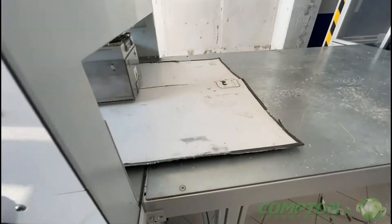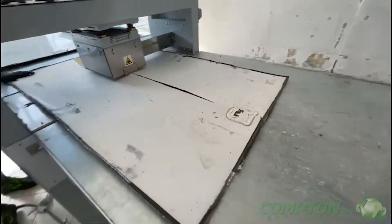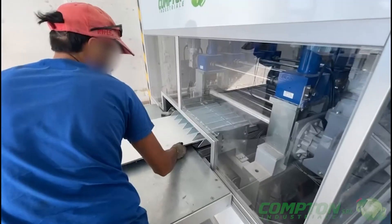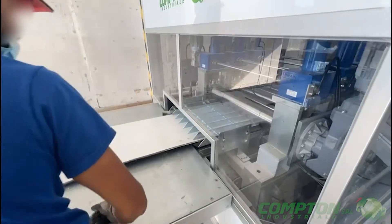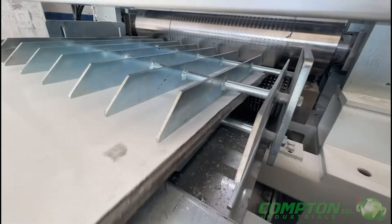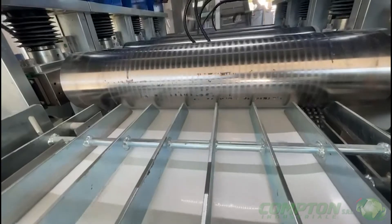In the next phase, the panel is inserted into the delaminator. This machine removes the glass from the panel and automatically transports it inside a big bag.